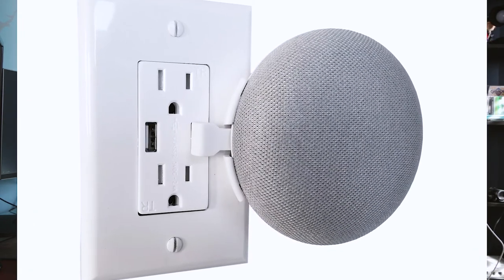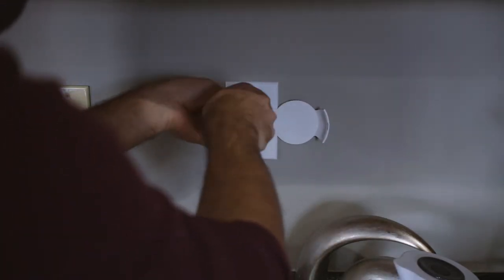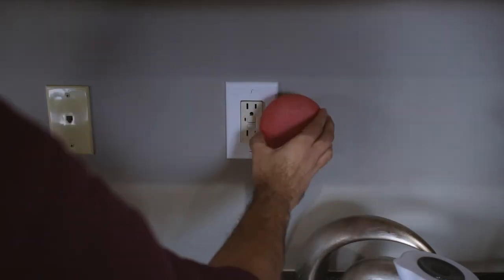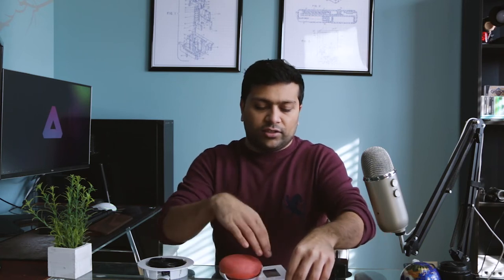Next up is this faceplate for an outlet. This one only works if you already have USB ports built into your outlet. You take your existing outlet's faceplate and replace it with this one — it comes with screws to keep it in place, and your Google Home Mini sits right in here. It comes with a right-angle micro USB to USB connector that plugs into one of those USB ports. This way it doesn't take up an outlet, so you have all your outlets free. If you already have an outlet with USB ports built in, this is definitely the one I would go for.